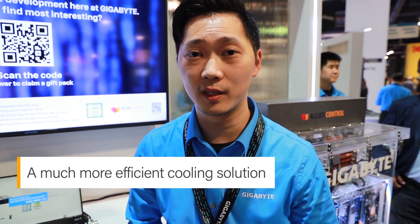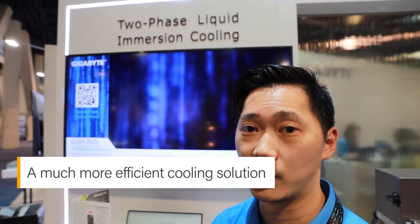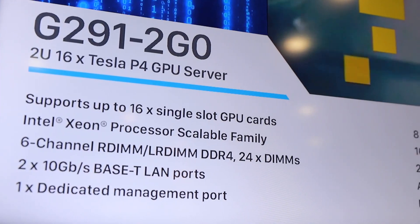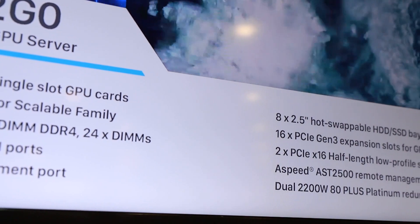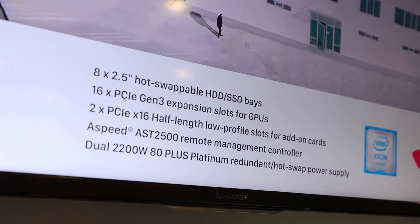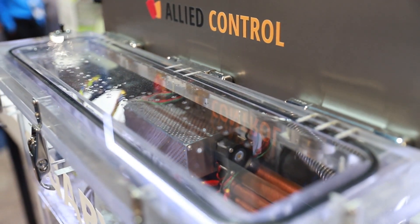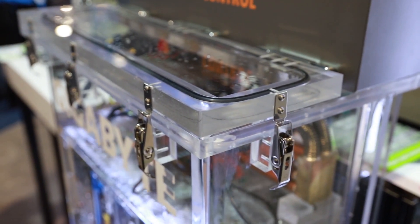Gigabyte is the industry leader in HPCs and our G291 series is a well-known product line in the market which carries the maximum quantities of accelerators in a 2U box. We saw that CPUs and GPUs are getting hotter by generation, so we started to figure out an alternative to solve the thermal problem a long time ago. We cooperated with partners to launch the first immersion cooling system 3 years ago. We gained a lot of experience to optimize this system, resulting in it being up to 4,000 times more efficient at heat dissipation than air.